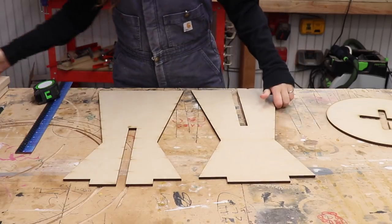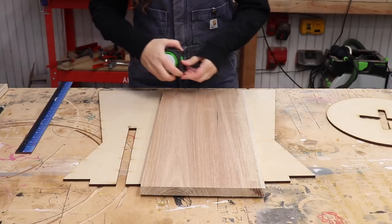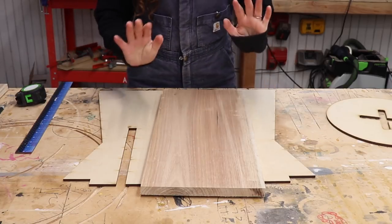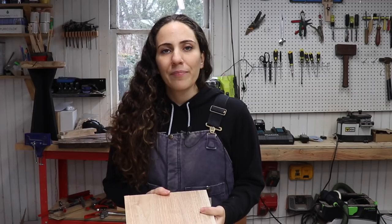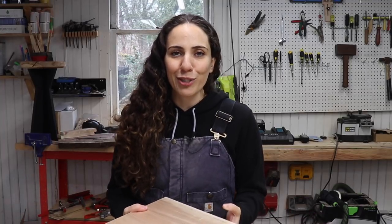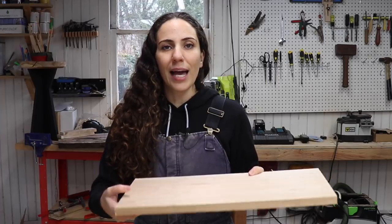I found this piece of butternut that is not 10 inches wide — it is nine and a quarter inches wide — but I still think I can make it work for this project. If you don't have boards that are wide enough, you can always just glue up some boards to create a wide enough panel. That's what I did on the original table. I milled this up to be three quarter inches thick and cut it to length to 20 inches.